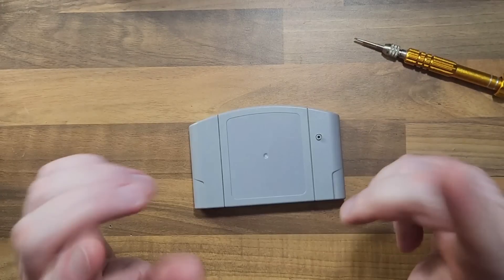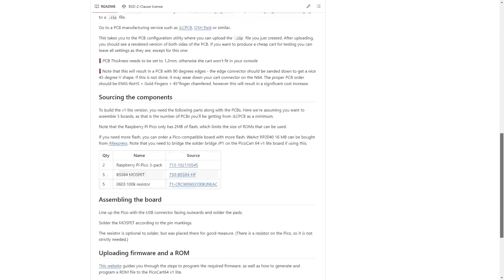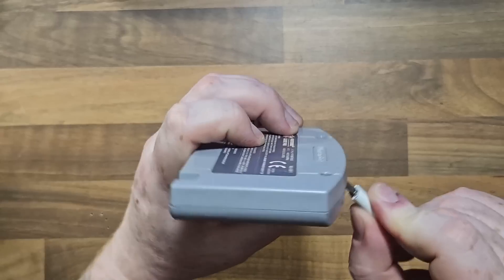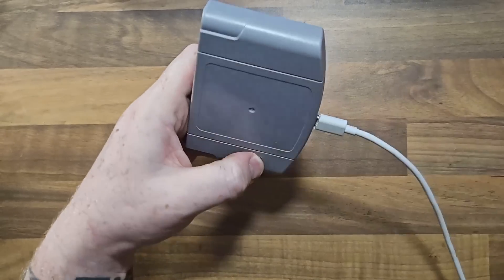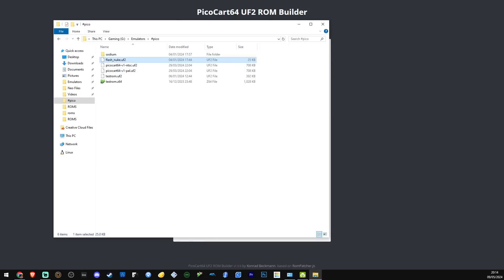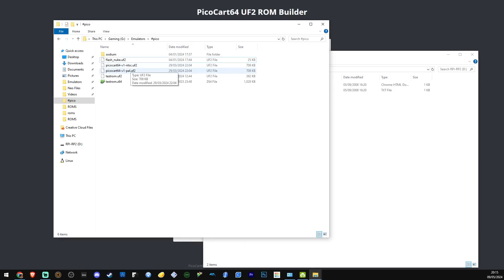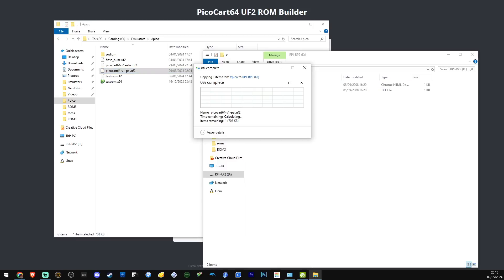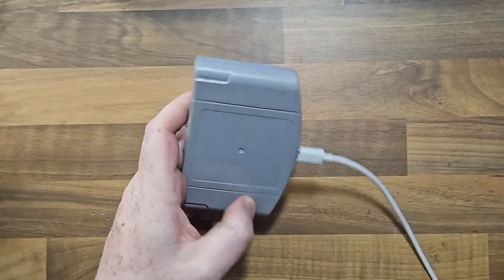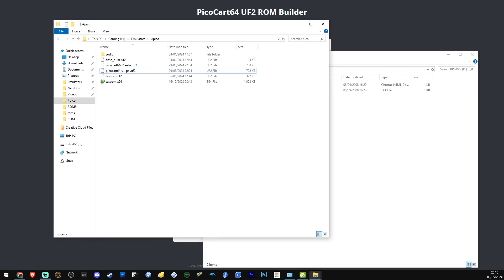I'll show you how to put the file on, how to flash it, and how to put a ROM on it. This project comes from Kay Beckman, who was the guy behind the Pico DVI for the N64. I'm going to go over quickly how to create the UF2, which is a flashable ROM you need for the Pico. Basically, you hold down the boot button, plug it in, and it registers. Then I flash nuke it, which just wipes it, and once that's done it reconnects.